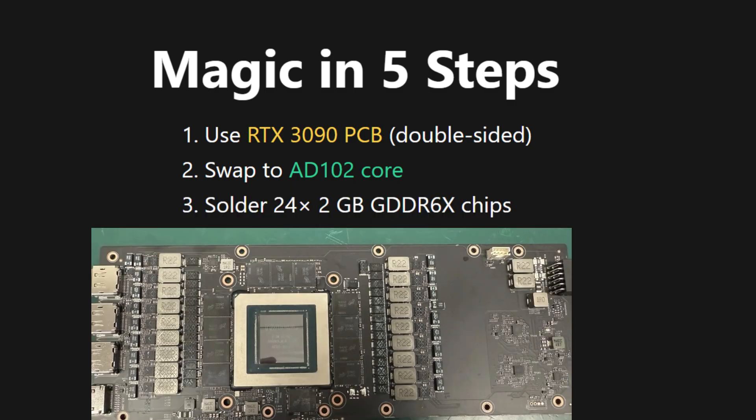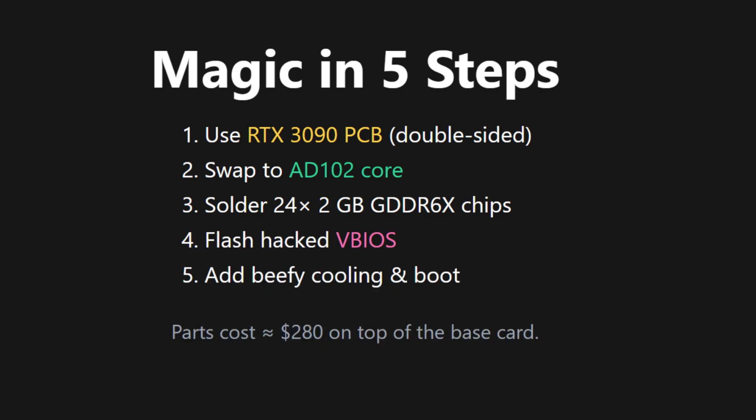Step 3: Solder 24 2GB GDDR6X chips — 12 on each side. Step 4: Flash a hacked VBIOS that tells the PC, yep, 48GB here.